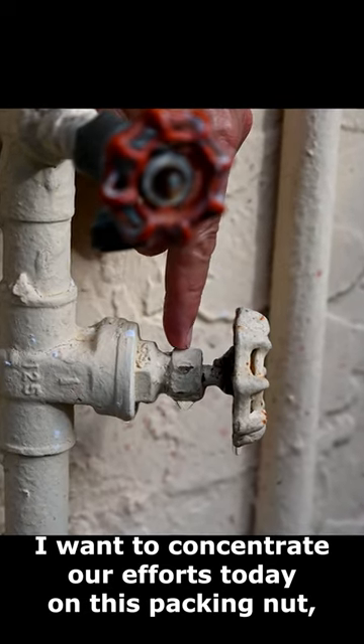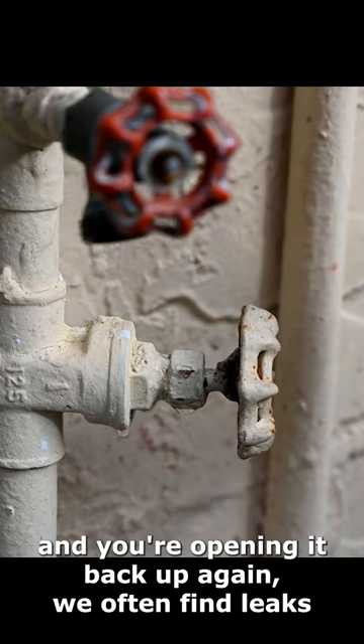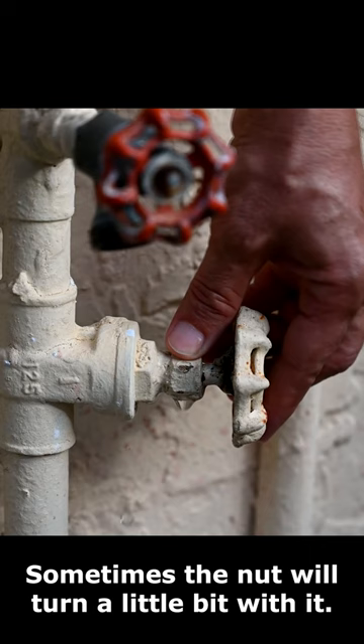We're going to concentrate our efforts today on this packing nut, because what may have happened by turning this off and then exercising it and opening it back up again — we often find leaks, and sometimes the nut will turn a little bit with it.